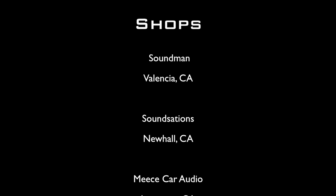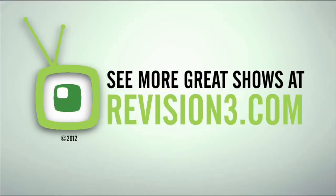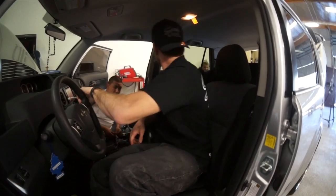Amplified is filmed on location at Soundman Enterprises Inc. in Valencia, California; Soundstations in Duhall, California; and Meese Car Audio in Lancaster, California. I don't know why Wishbone doesn't like to buy the right size hats — always looks like he's putting a magnum on a little you-know-what. So I always give him a hard time for his hat.